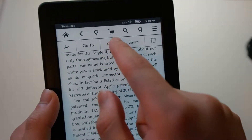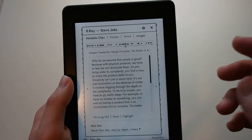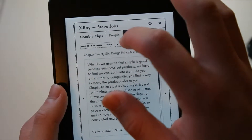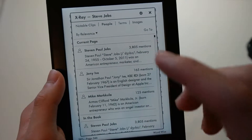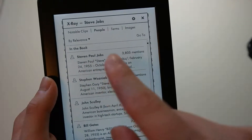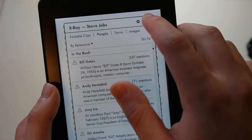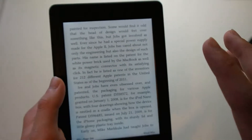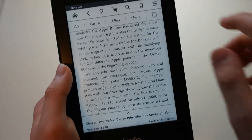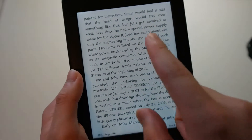There's an option called X-Ray. What X-Ray is, it's pretty much a tool that helps break down things in the book. So if you want a breakdown of the people mentioned in a specific chapter, you can do that — you can see Jony Ive, Steve Jobs, Wozniak, John Sculley. It helps organize things in the book. You can also share stuff, and if you want to bookmark your page, you can do that.